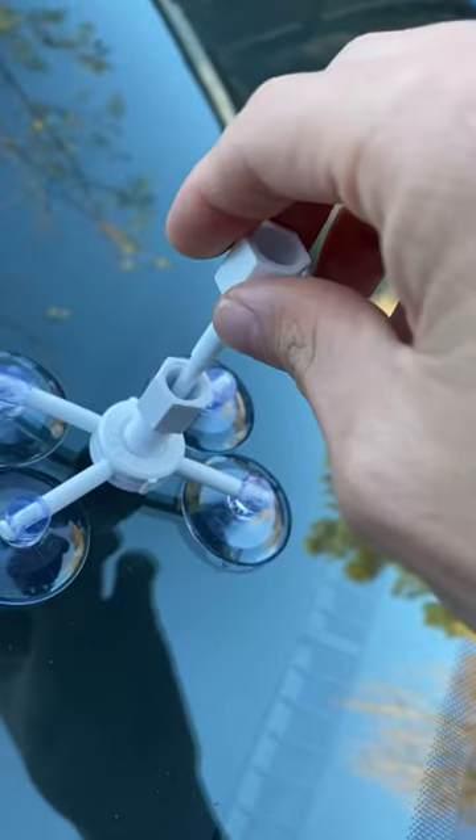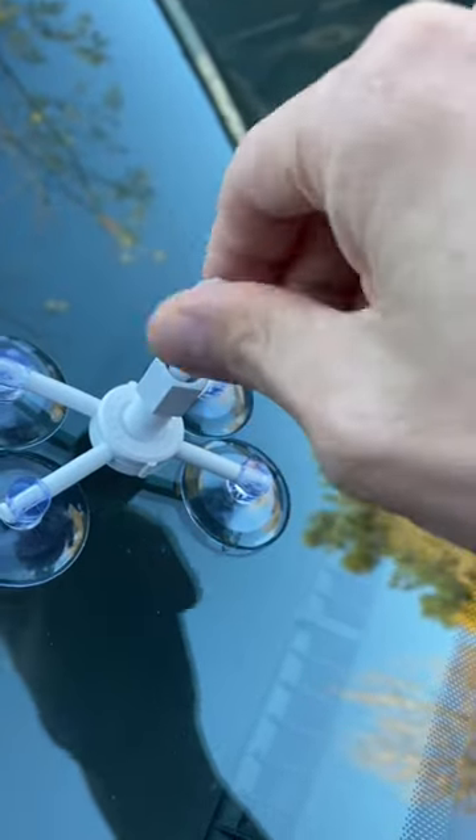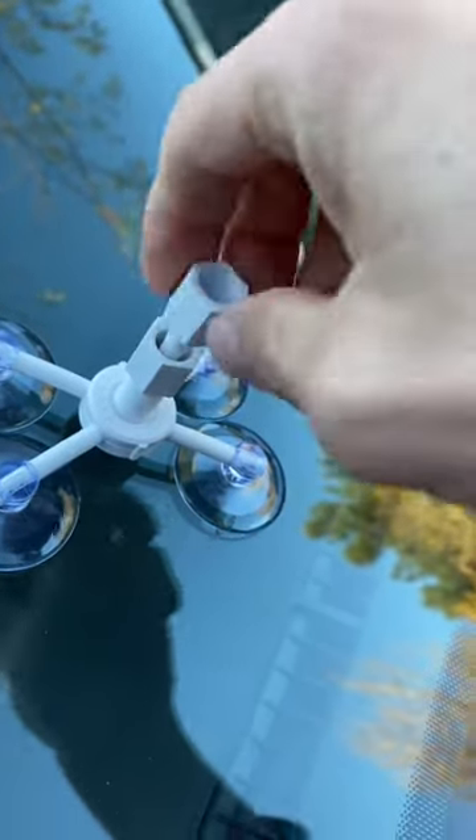Leave it alone for five minutes, and afterwards you want to unscrew the top piece, lift it, and screw it back in. This is to further press the resin into the cracks.